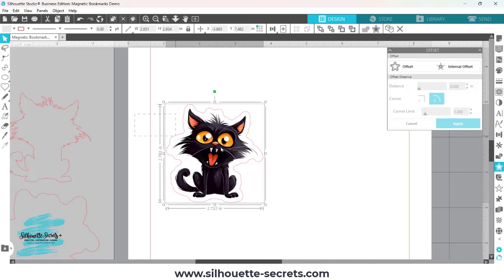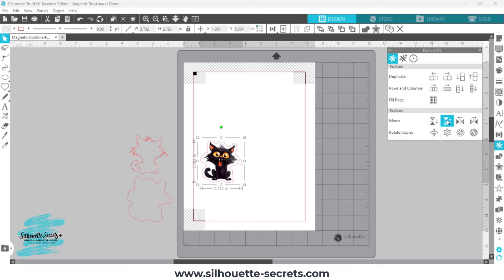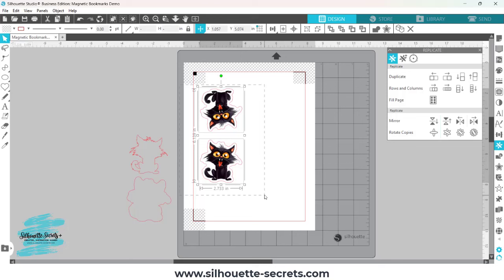Once the file is saved, for the magnetic bookmark I need a flipped or mirrored image on top because this is going to be folded over a page and the magnet holds it together. I'll select both pieces, group them together, come over to the replicate panel, and simply replicate up. I don't want them too close, so I'll move them apart with the arrow keys — this distance is completely dependent on your files. Selecting both, the outside measurement is about six inches, which means when folded in half it's approximately three inches tall.